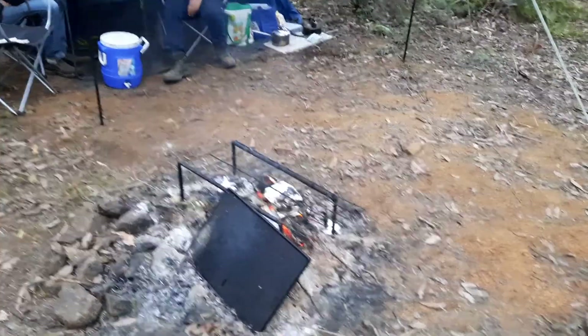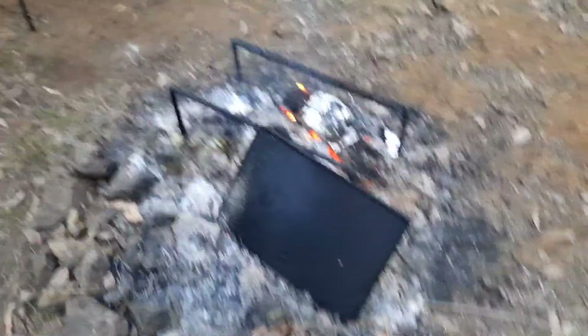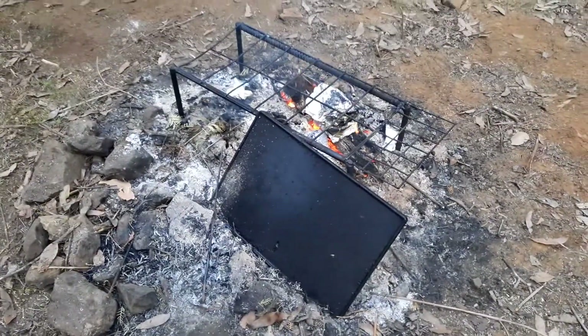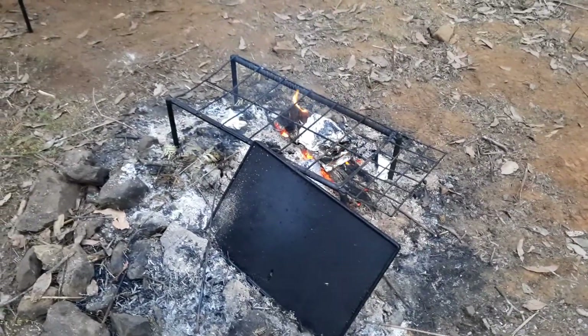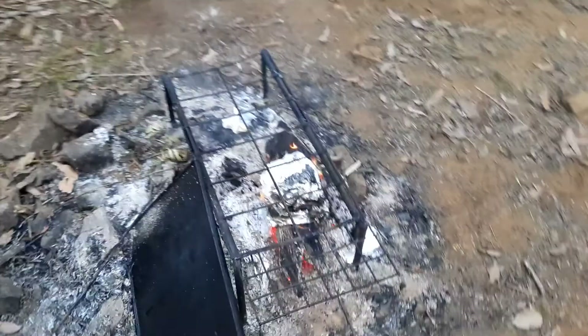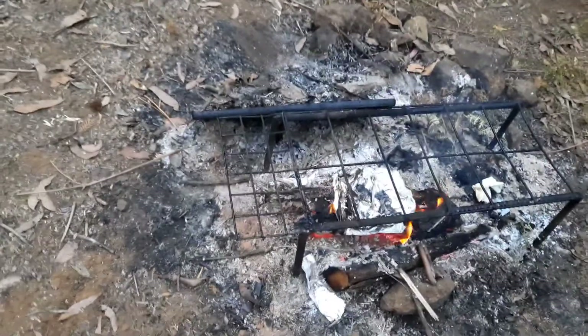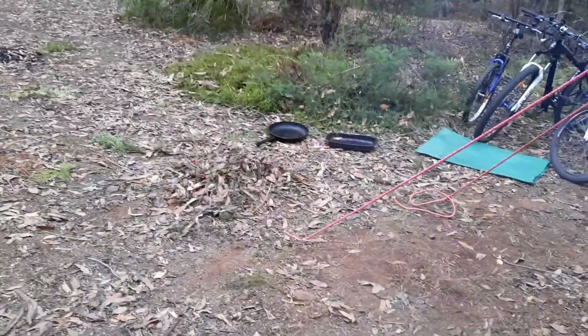Speaking of barbecue plates, this is one I bought — it's actually made for a gas barbecue but it works well. I made this frame out of a bit of reo and an old bit of fence, and that's what we cook on — the kettle, saucepan, fry pan, and a tray.